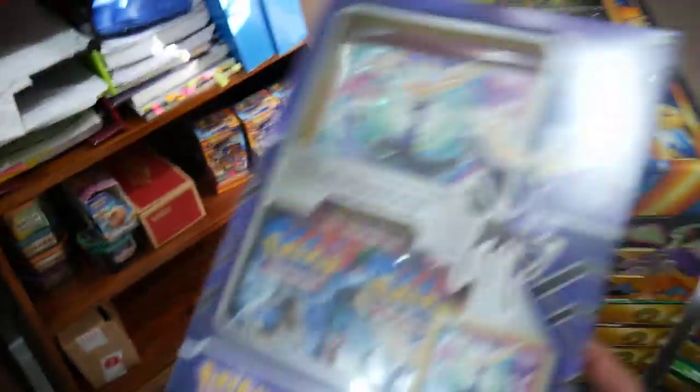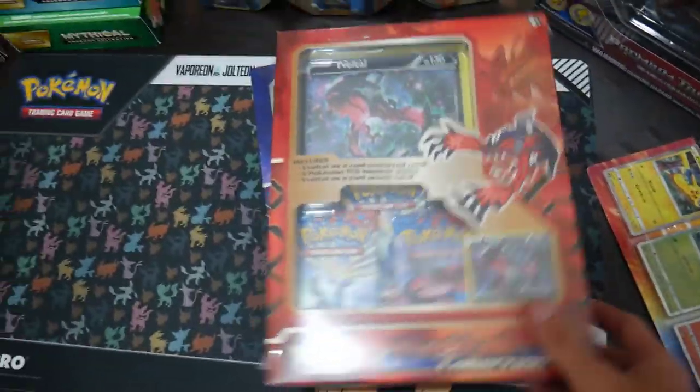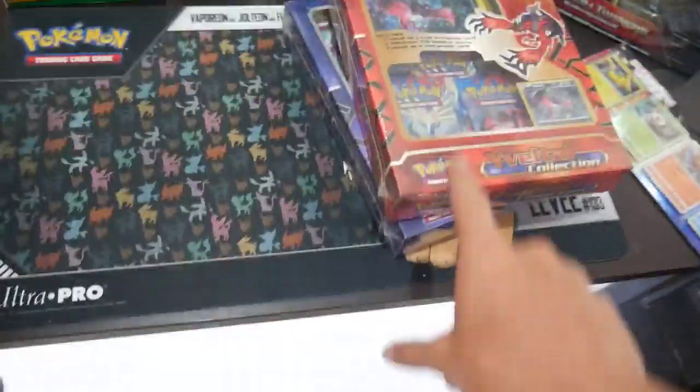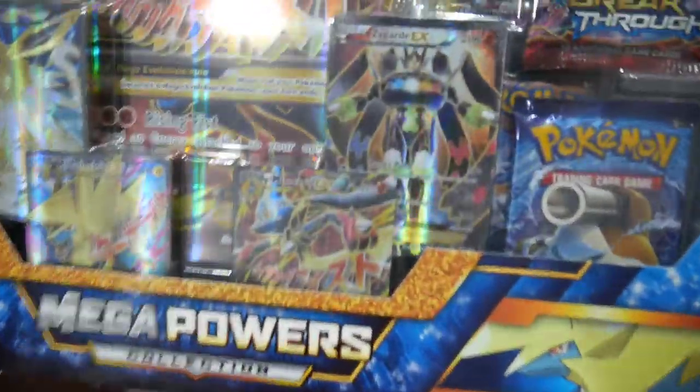I have the Yveltal collection box — the one with the jumbo, it's got three packs in it. And then I have the Xerneas one as well. I think I may open them; I'm not sure yet, because they don't have any value to me. I bought them for about $30 each Australian — maybe $25, so around $20 US. I bought them to open, so I'm not sure. Then there's the Mega Powers Collection. I don't know if I'm going to open this because they're still about $100 each, and it has eight packs in it. But I already have all of the full arts, so it would mainly just be the packs.